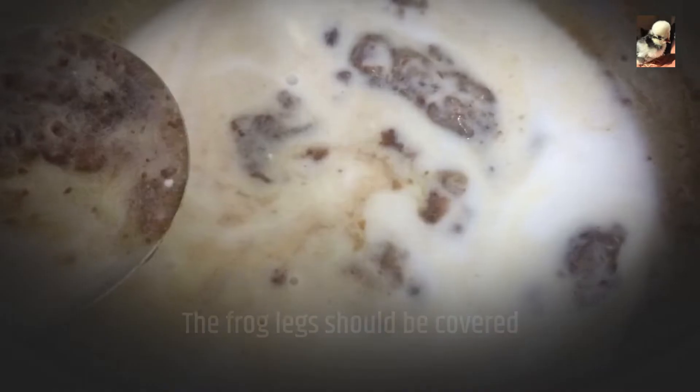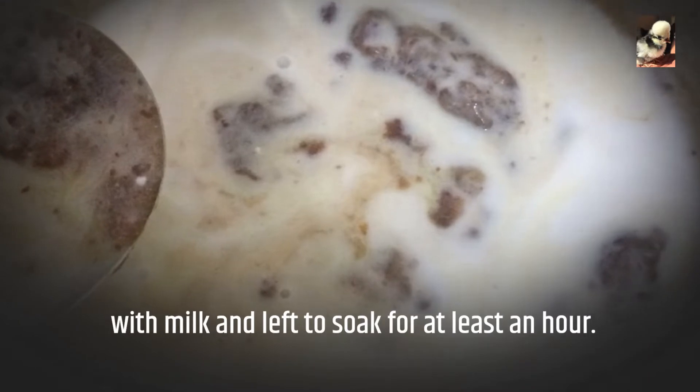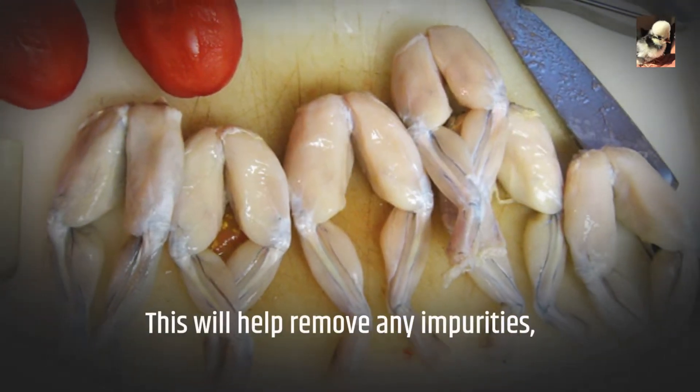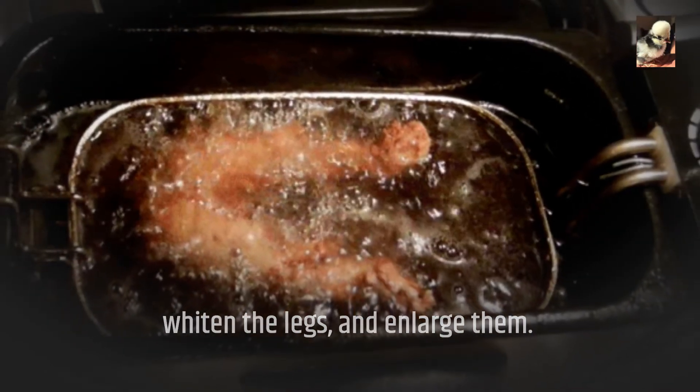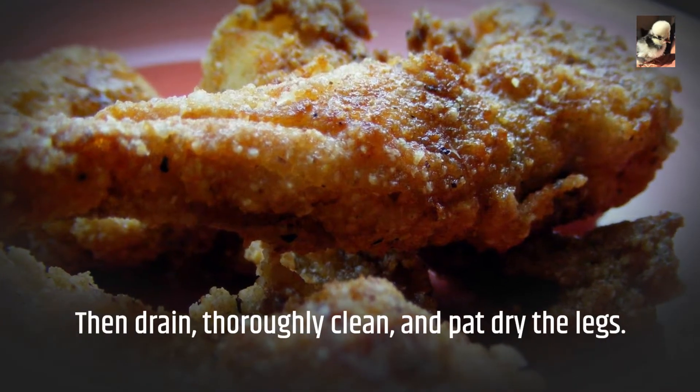The frog legs should be covered with milk and left to soak for at least an hour. This will help remove any impurities, whiten the legs, and enlarge them. Then drain, thoroughly clean, and pat dry the legs.